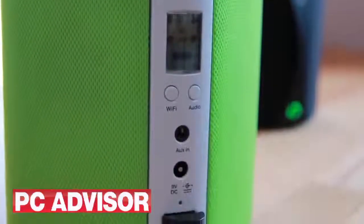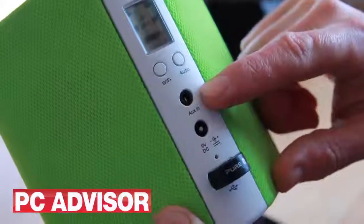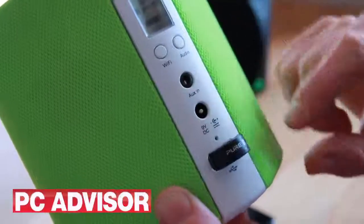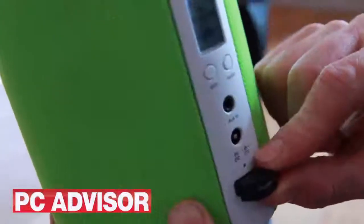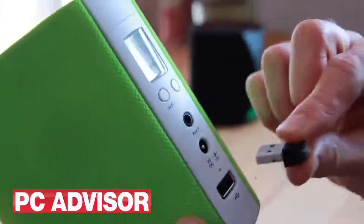Inside is a battery which makes it really flexible. There's also an auxiliary input for devices that don't have Bluetooth, and unfortunately instead of built-in Bluetooth there's an awkward dongle.